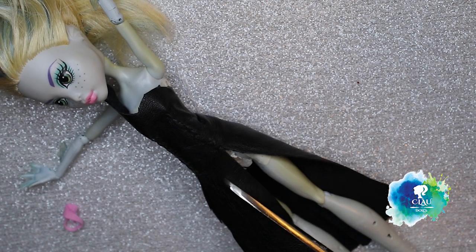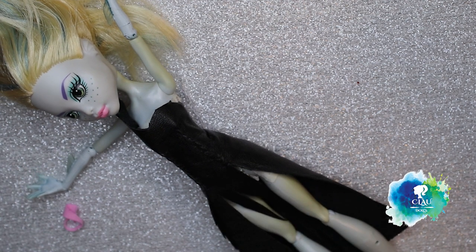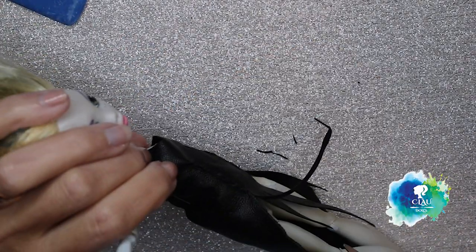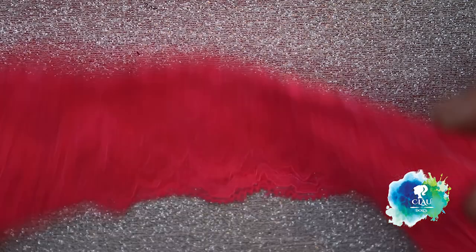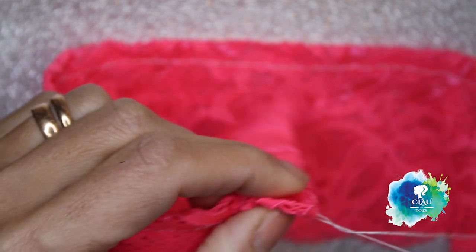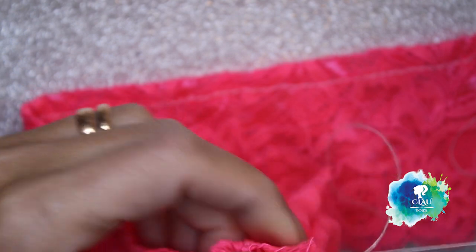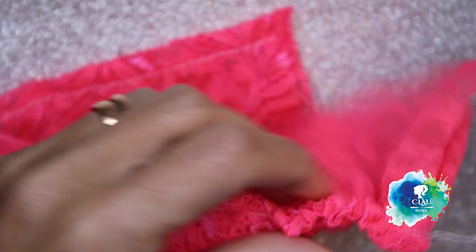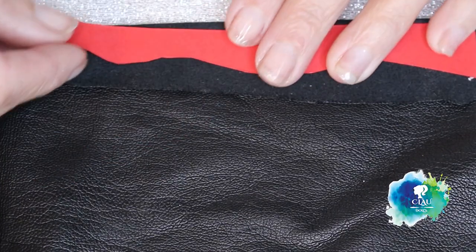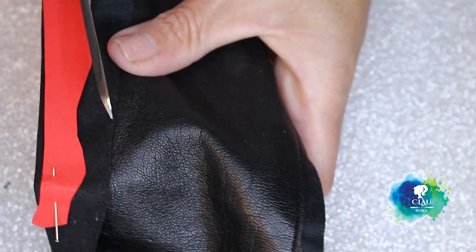Now I'm going to cut the end of the skirt to give more details. For the underskirt I use this pink lace that I'm going to gather, and I will just close it with a snap button — it's really simple, nothing special. I'm going to use the same leather for her boots, leaving extra fabric at the end so I can glue it directly on the shoe base.